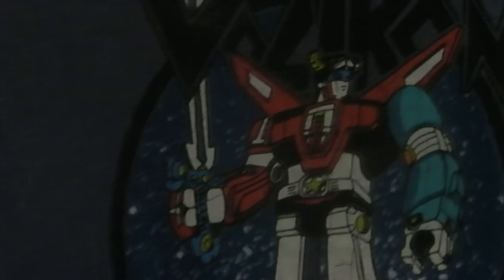From days of long ago, from uncharted regions of the universe, comes the legend, the legend of Voltron, defender of the universe, a mighty warrior, loved by good, feared by evil. As Voltron's legend grew, he settled throughout the galaxy.